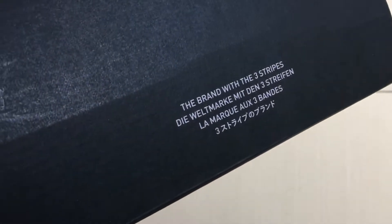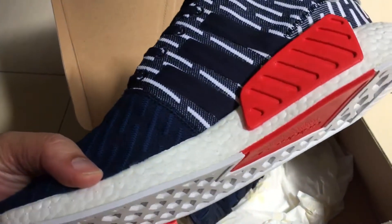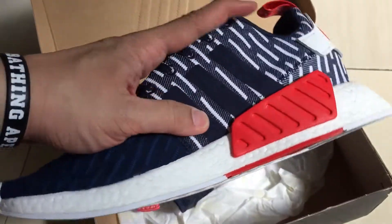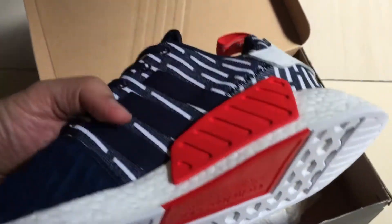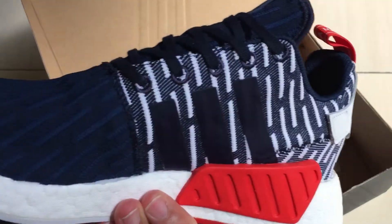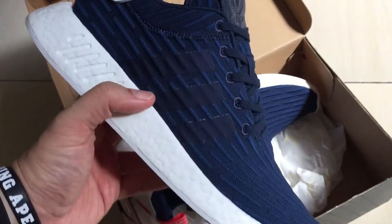This is the standard NMD box — standard wording, brand of three stripes. Let's open it. Okay, this is the colorway that I got. When they first came out, it had this line stripe kind of pattern design, which I wasn't really a big fan of. When this particular colorway came out, I felt it was a little bit more discreet and not as loud.